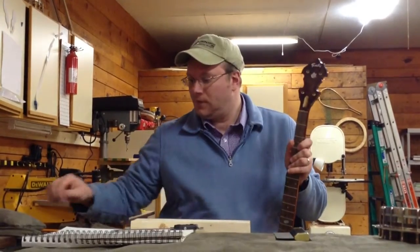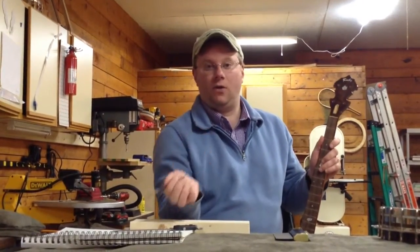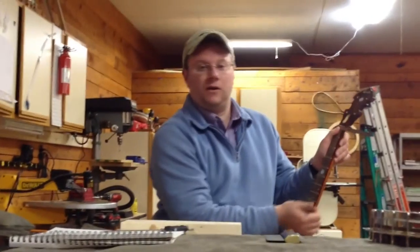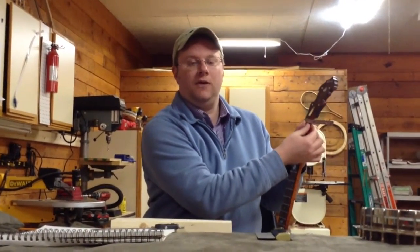So the first thing we're going to do is get the measurement of the width of the nut. Simply take your ruler or calipers, whatever you have, and measure from one side of the binding to the other. This particular one is 1-3/16ths, which is standard for most bluegrass banjos. I believe yours is 1-1/4.